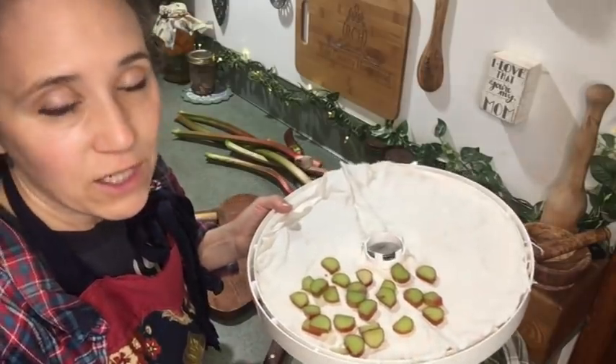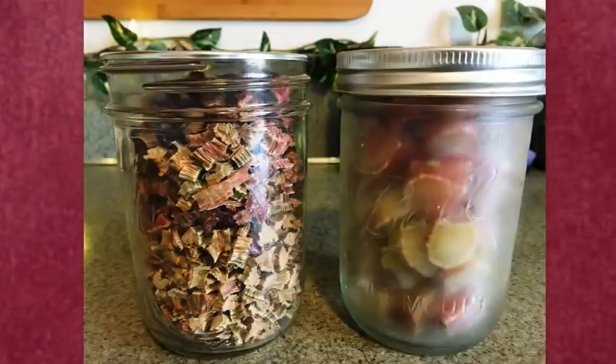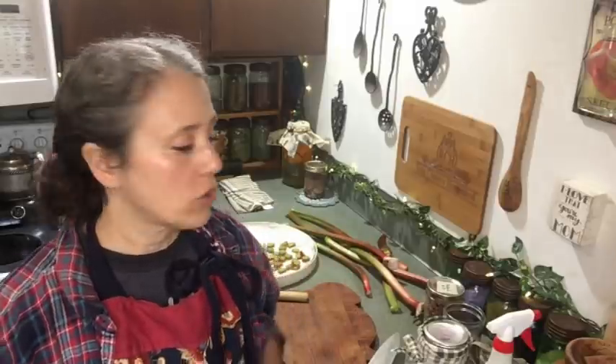If you're getting a dehydrator, find one where you can actually adjust the temperature - some older models don't have that. For rhubarb I set it to 115 degrees. Unless you're doing meat, 115 is the top temperature for fruits and vegetables; herbs should be around 105 degrees, or as low as 95. Dehydrating time depends on your dehydrator, how much is on the trays, your heat setting, and even your climate and indoor humidity.